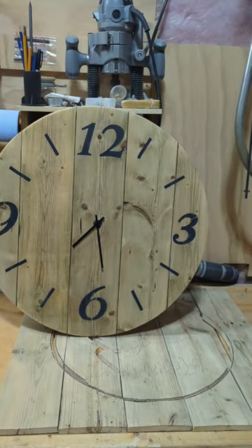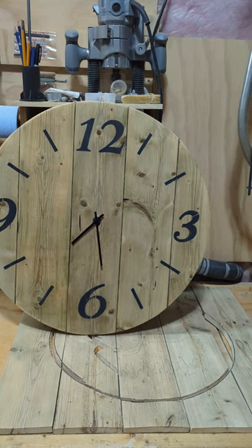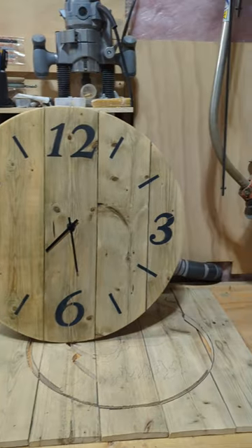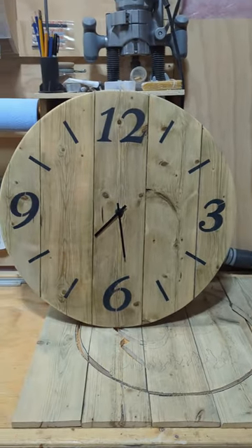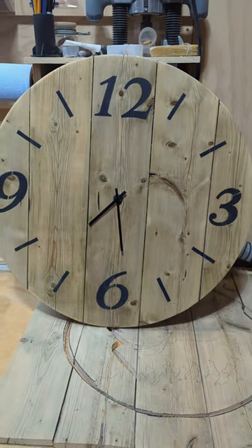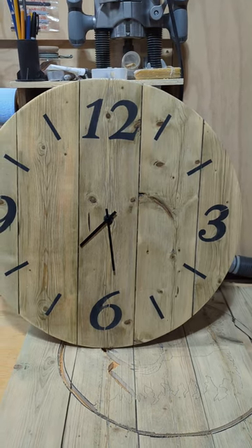Then I used a jigsaw to cut it out, leaving some space so I didn't cut into the line, and then I used my sander and sanded it to the lines. I put the numbers and the dashes on there using the stencil and then I put some poly on it and that's about it.